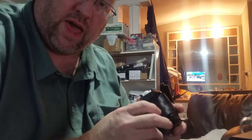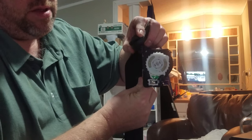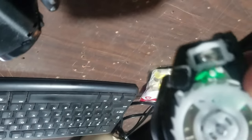I've destroyed one of the items I was going to sell, but now others can see. That's it — I think I've explained it well enough. Thank you for watching, have a good day.